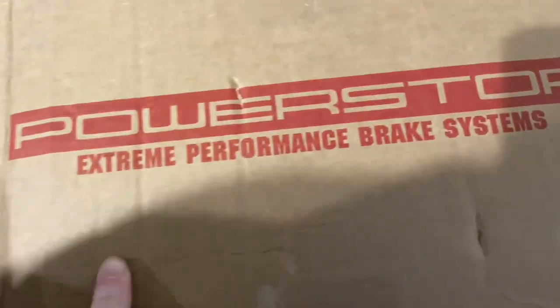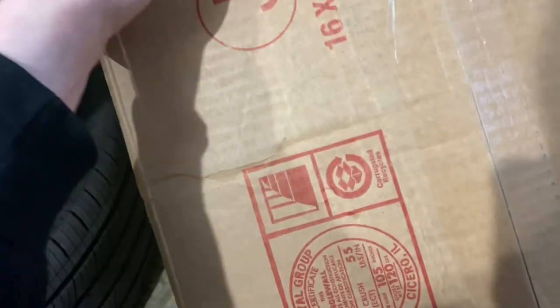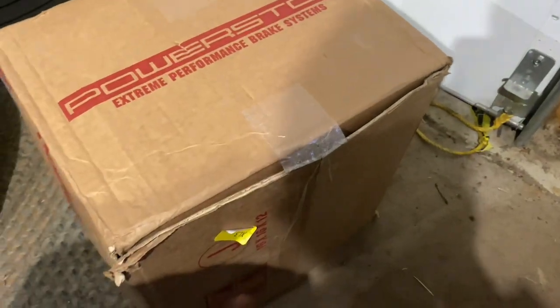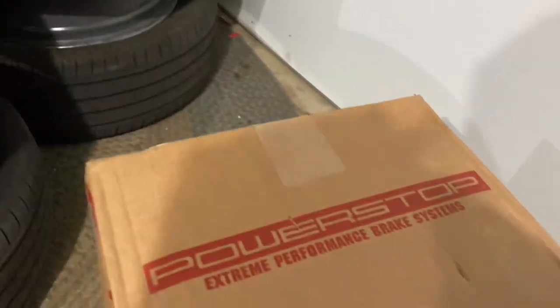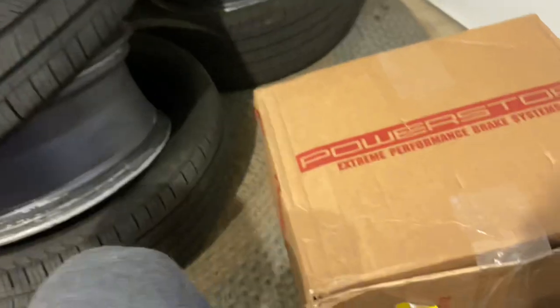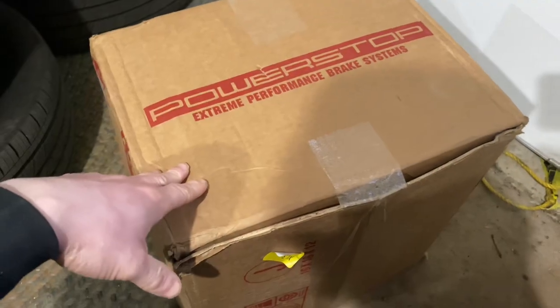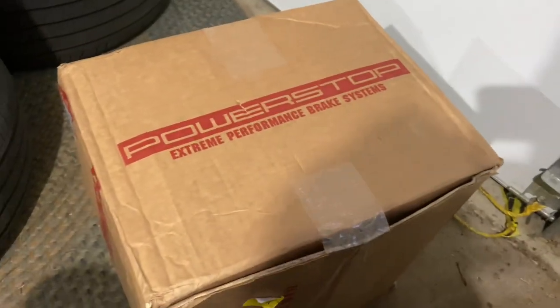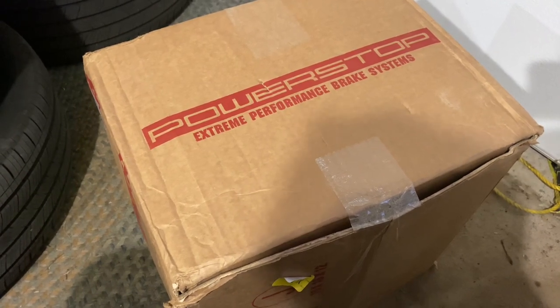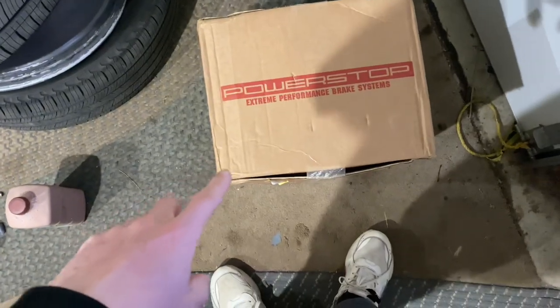So I ordered Power Stop Z26 Extreme Performance brake pads — it's a heavy box. I'm going to be installing this probably next Sunday. I still have these tires I'm trying to sell, and the guy's supposed to meet me hopefully this Friday. My rear brakes are actually pretty bad — my friend told me they had like two out of thirty seconds left, so I need to get those done ASAP. But look at the weather outside — it's rainy, so I'm doing this next week.